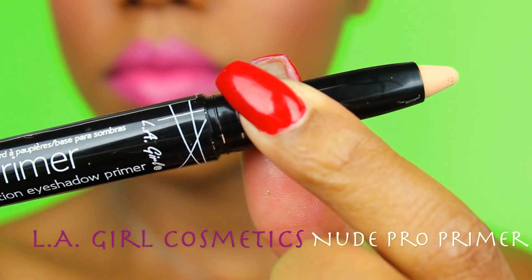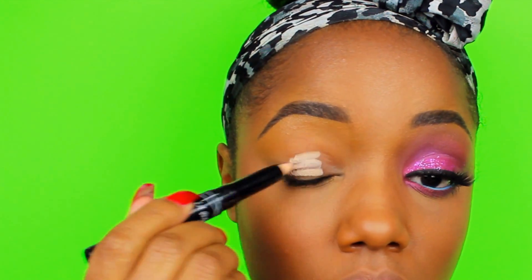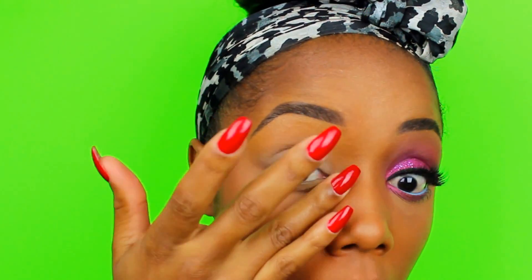Hey y'all, this is a quickie on this pink Barbie inspired makeup. I started with LA Girl Cosmetics Pro Primer in Nude — it's retractable so no sharpening required. I just placed a little bit on my lid and then blended it in with my finger up into my crease area.